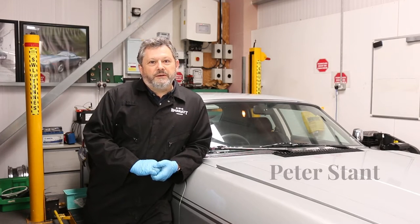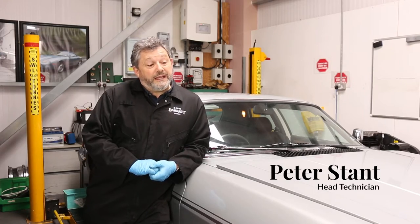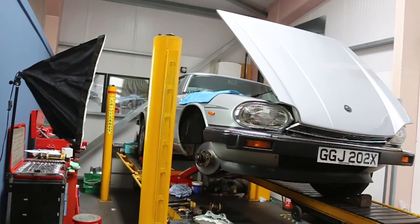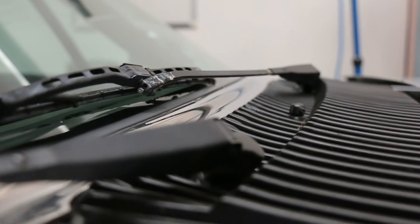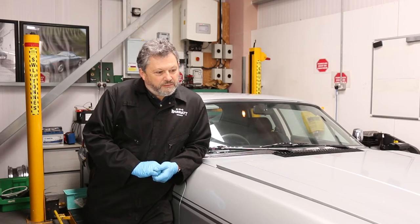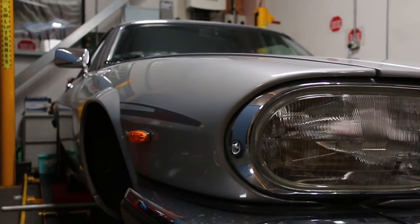This is the latest addition to our classic fleet here at SMG Barrett Group. It's a 1982 XJS 5.3 V12. It's 40 years old, that's the same age as the company. It's wearing very well — it's been looked after and it has only done 50,000 miles from new.